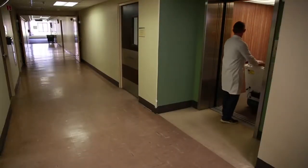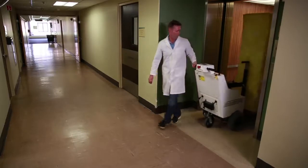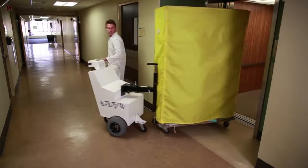Our Cart Caddy takes this task of cart relocation and turns it into a safe, easy, one-person operation.